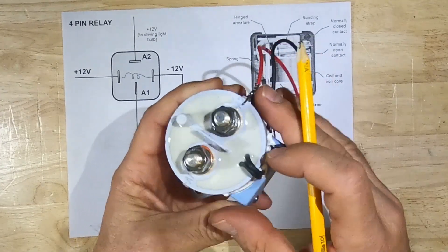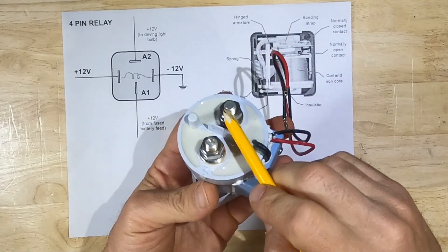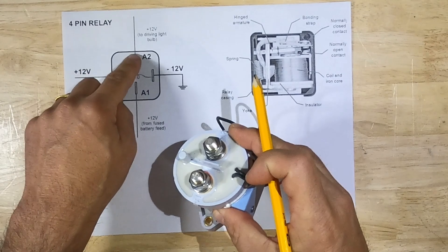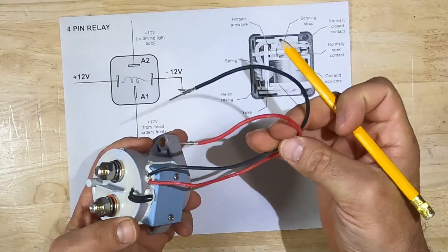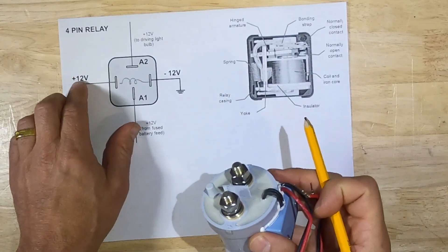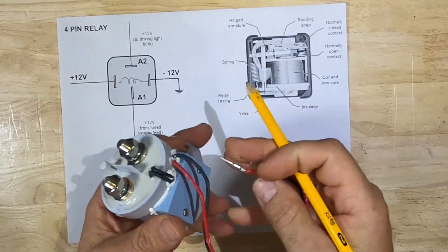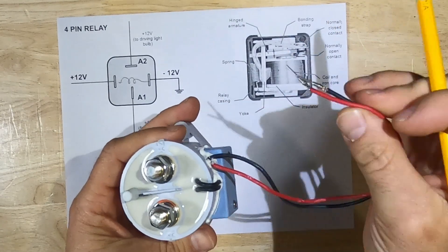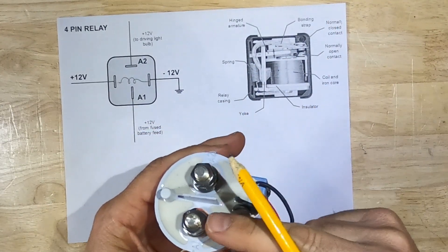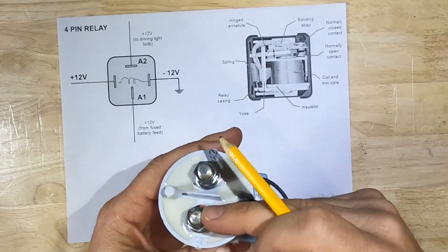With this contactor, these two main lugs here are your switch — A1 and A2 — and the two wires here are the coil, the plus 12 volts and minus 12 volts. When we put 12 volts to these wires, the switch will contact and power can flow from this lug to this lug.